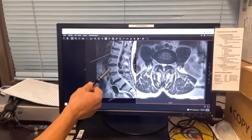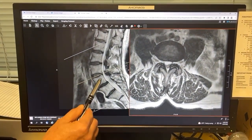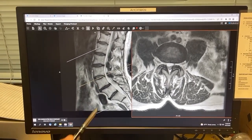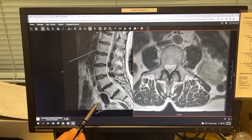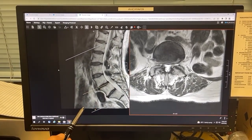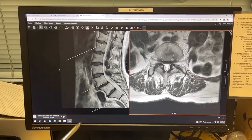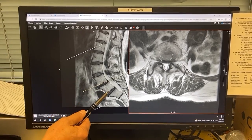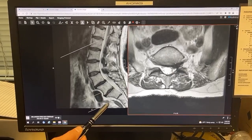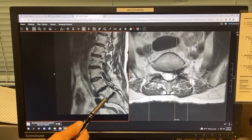Here's her MRI and this is the side view. These cigar-shaped things are the discs — that's the L3-4 disc, and that's what a normal disc should look like: big and plump and juicy. Now as you go down to L4-5 you'll notice that this doesn't look so good. There's a little slip — that's a spondylolisthesis. She's had that for a long time and she does not have that much back pain.